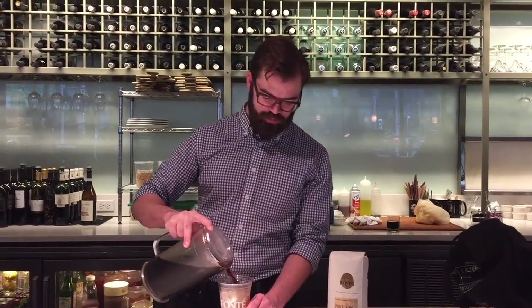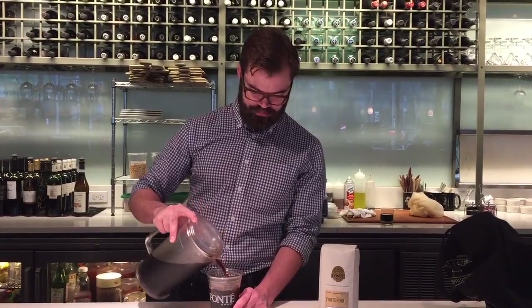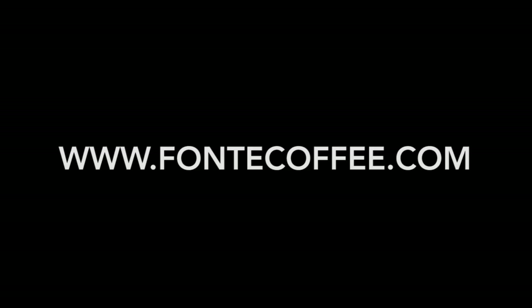Hey you guys, thanks for joining us today. Now you know how to brew the perfect cold brew. I hope you enjoy it all summer long. Thank you.